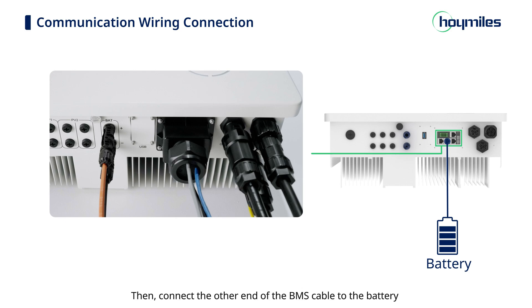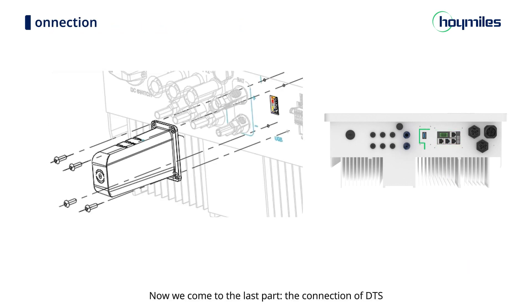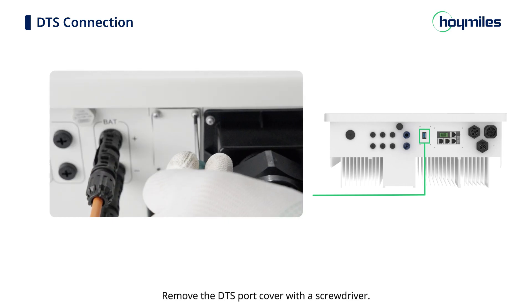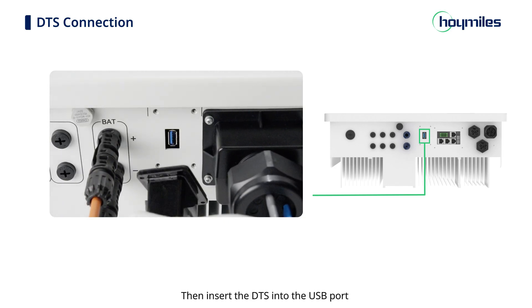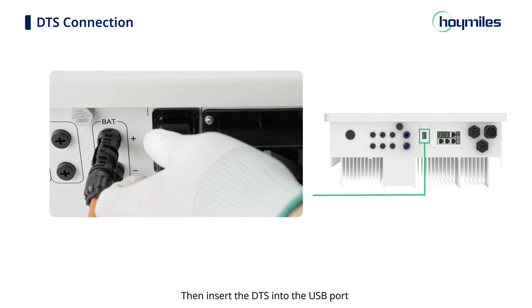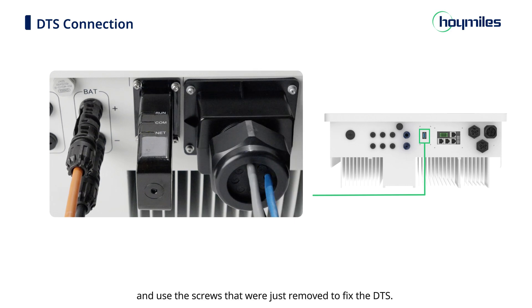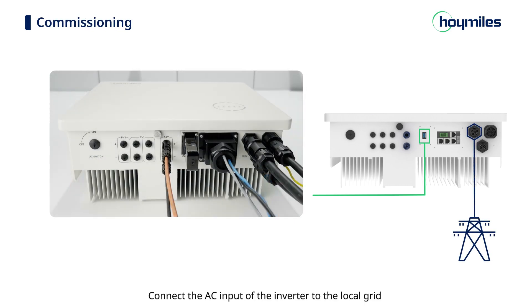Connect the other end of the BMS cable to the battery as instructed in the battery's manual. Now for the last part — the connection of DTS. Remove the DTS port cover with a screwdriver, insert the DTS into the USB port, and use the removed screws to fix the DTS. Connect the AC input of the inverter to the local grid to complete the installation of the AC coupled inverter.